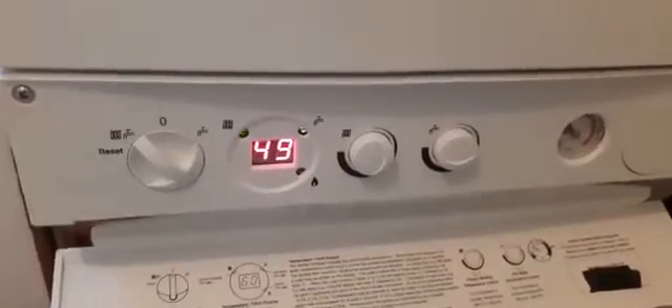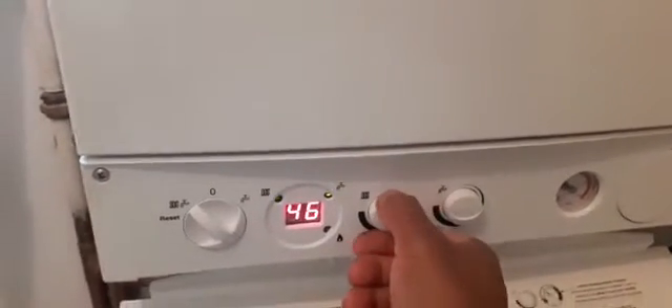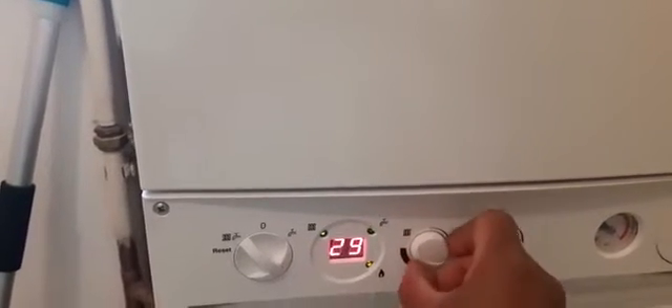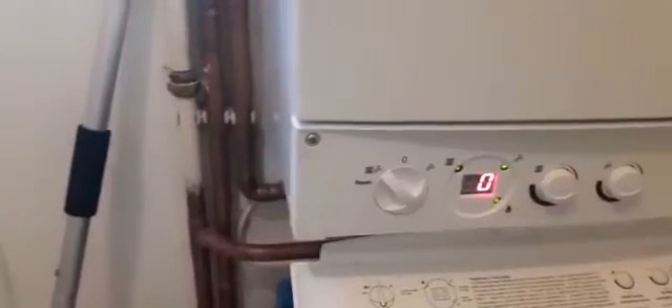Now I'm going to start servicing the boiler. I've got the boiler in service mode — two quick turns of the dial puts it into service mode. Then you go from zero to 100%. I'm going to do it on low fire first and record a combustion reading, and then on high fire.